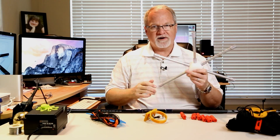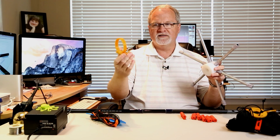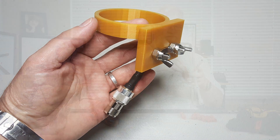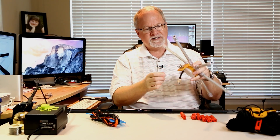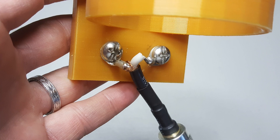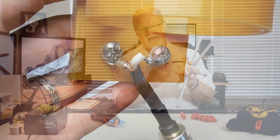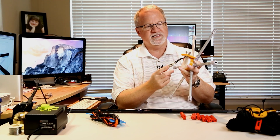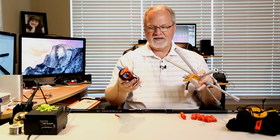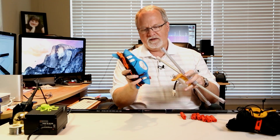To attach the wire kit to the hub, I've 3D printed this little piece. You don't have to — you can do whatever you want. It's got a pigtail with a barrel connector so I can connect my external coax, and wing nuts so the wire kit can easily attach.